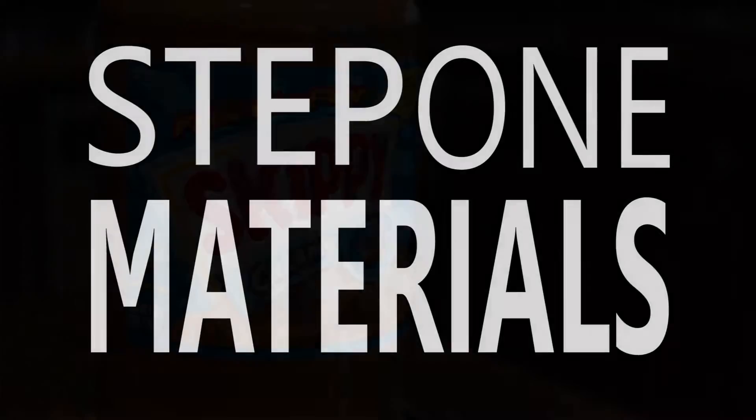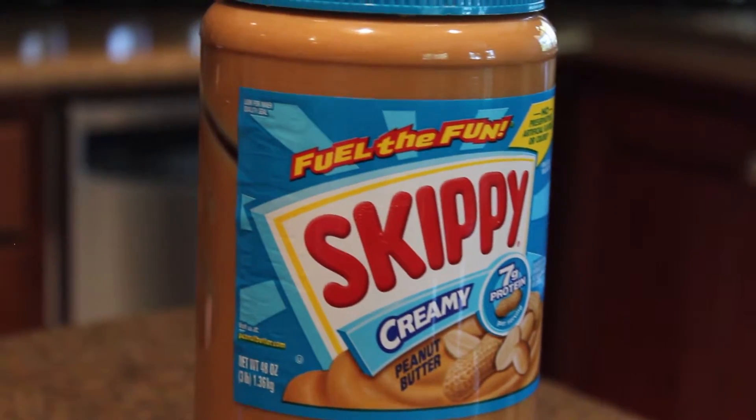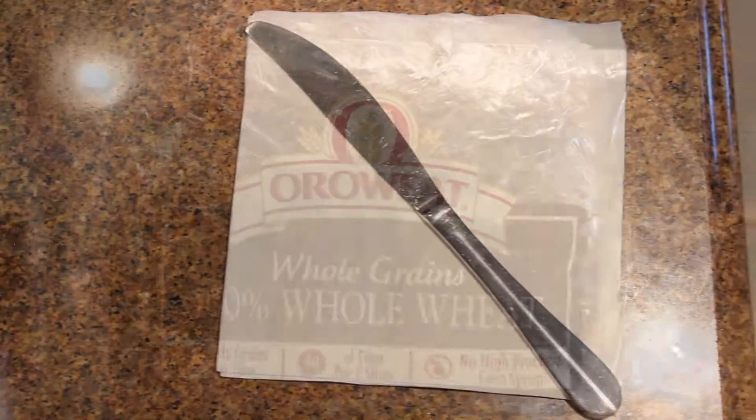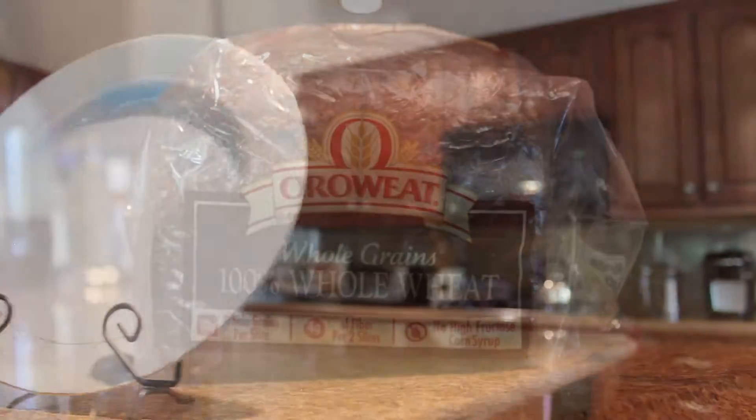The first step is to get all your materials. You need your peanut butter, your jelly, a knife, bread, and a plate. Remember, this is the first step.